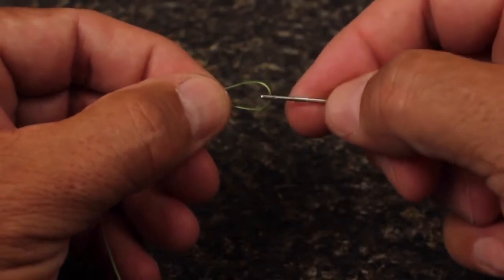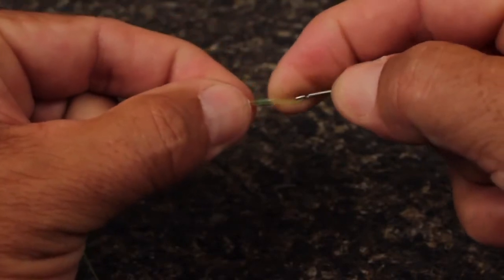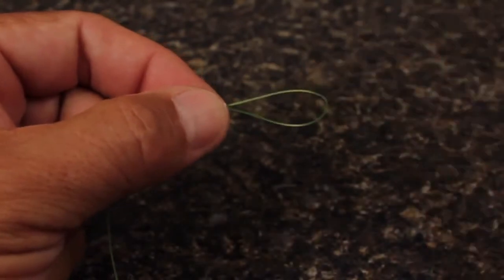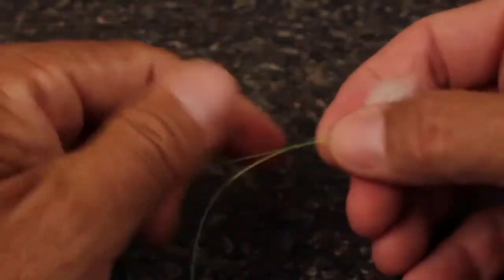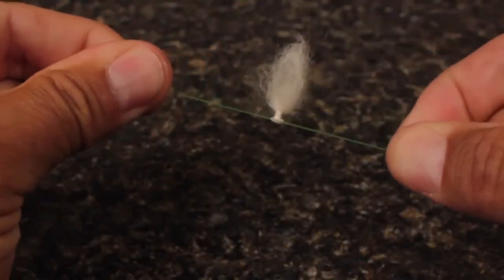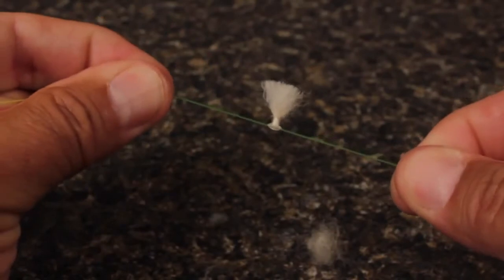Catch the loop in the hook of the strike indicator tool, and then pull a single segment of tubing over top of the loop and remove the tool. Place a lightly rolled length of wool into the loop, then pull it closed to draw the wool down into the tubing. Trim the wool to the desired length and you're ready to fish. It's that easy.